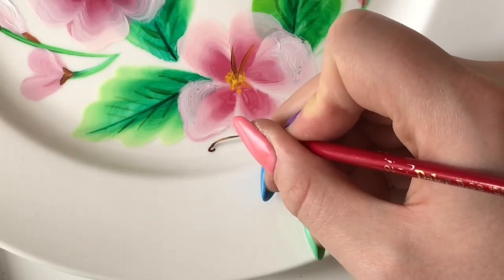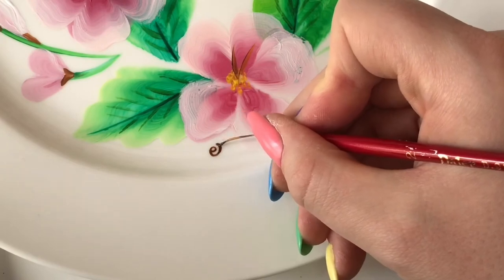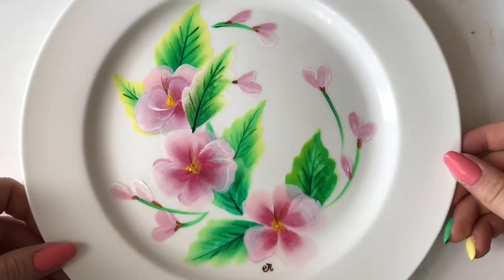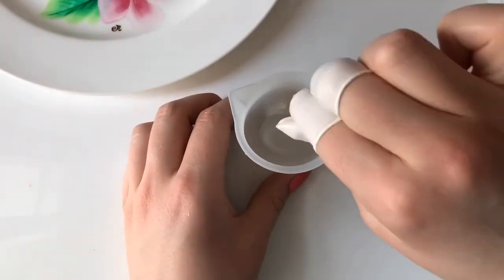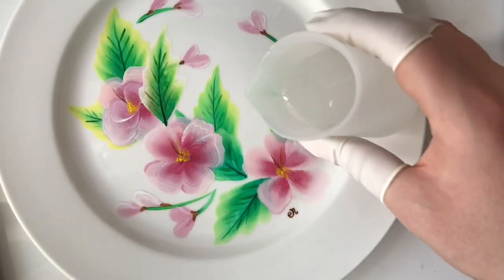The very last bit of painting was adding on my signature, and then it was time to protect the paint. To do this I made up a very thin coat of resin — mixing equal parts of A and B, poured it onto the plate, and then let it cure for 24 hours.